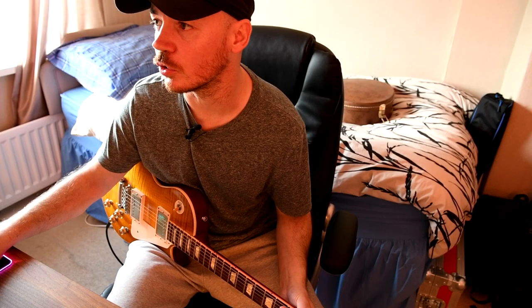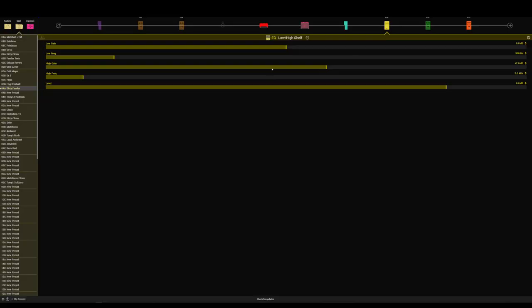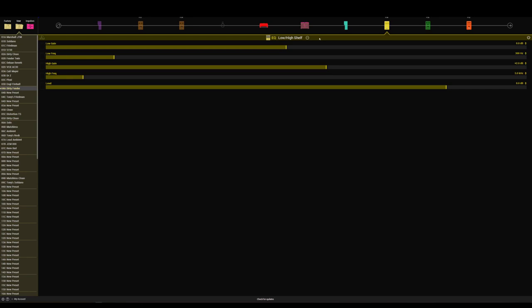Now let's see what we've got going after the amp. In the low and high shelf, I've got the high frequency set to 3 kilohertz and I'm pushing that just by 2 dB — it just gives it a little bit more high end. We can turn that off just to see what it sounds like with and without.